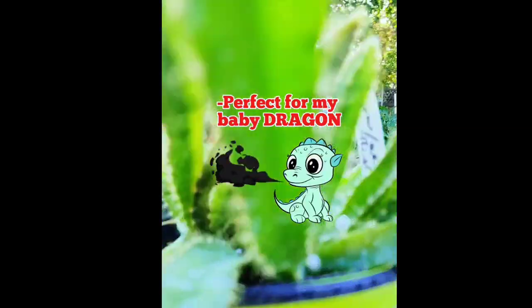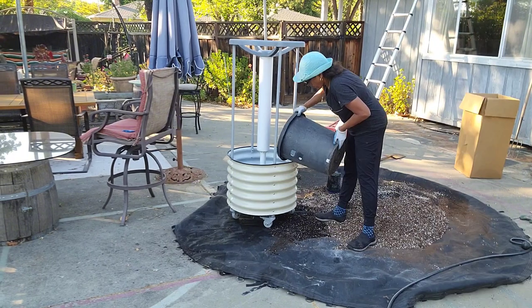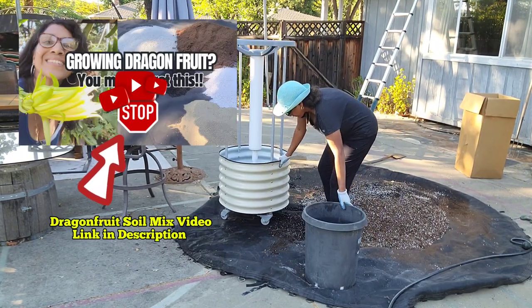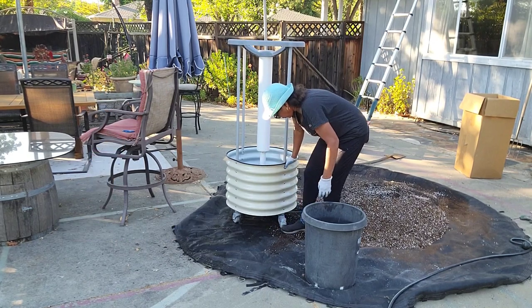After getting it set up, I admired how sturdy this planter was and got ready to fill it. I have my super secret soil mix for dragon fruit and I will put a recipe for it at the end of this video. Make sure to lock those wheels because this thing moves super smoothly away from you.